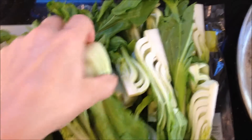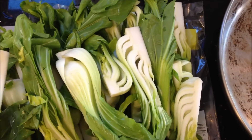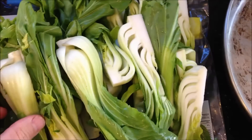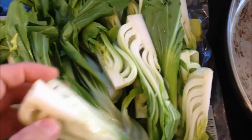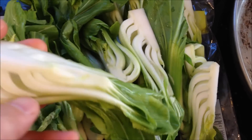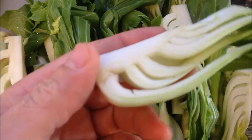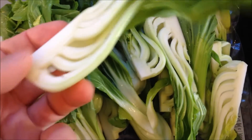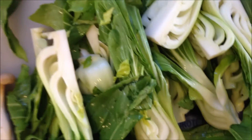Here's the bok choy. I try to get the smallest I can find in the grocery store — I like the small size a little bit better. I think they're easier to work with. And then I like to cut them in quarters. It's easier to clean because you'll get a lot of soil or some fertilizer, different things that get down into these leaves. When you quarter them like this, it's much easier to wash. So that's what I usually do.